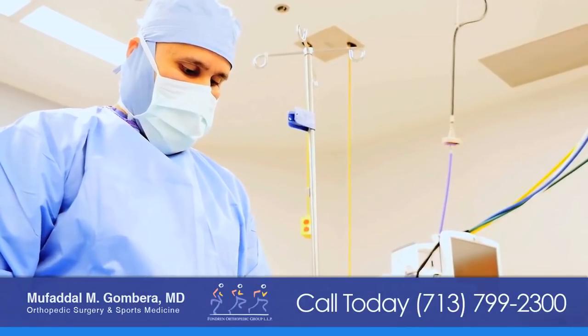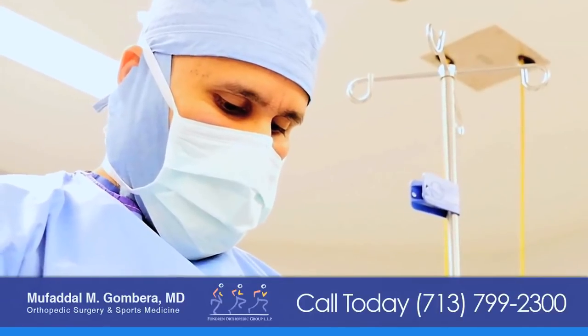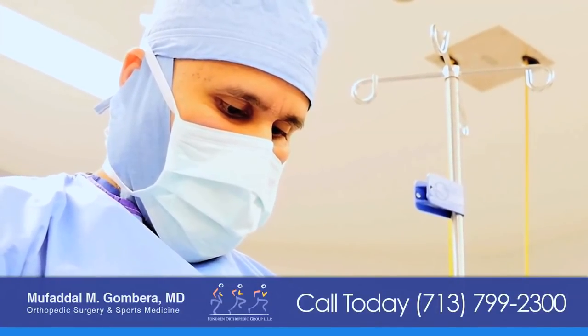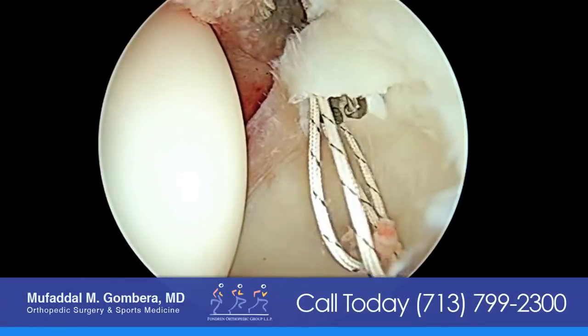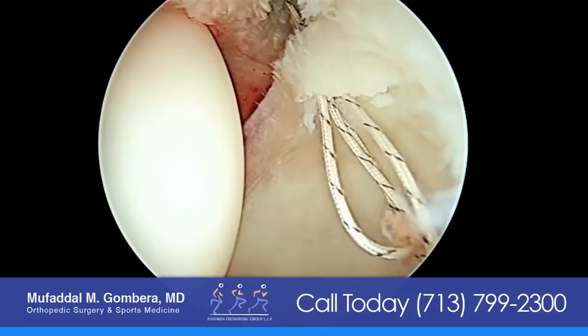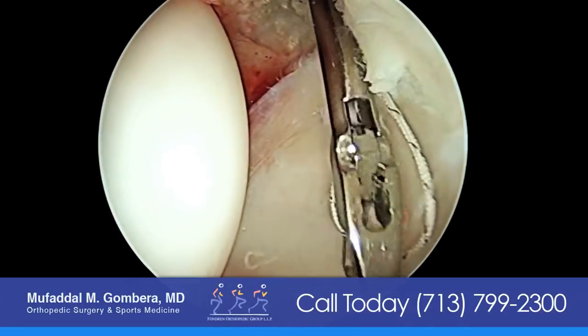It's a minimally invasive procedure that's usually done as an outpatient procedure. We make three small portals — each less than a centimeter in size — and access the hip joint. We address the areas of bony abnormalities that are causing the hip pinching, and we repair the labrum back down with suture anchors.